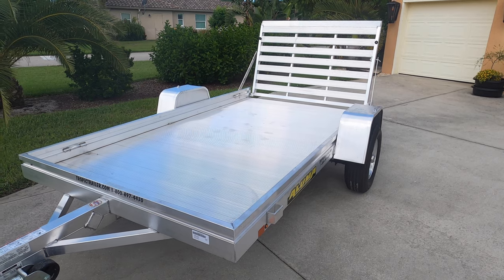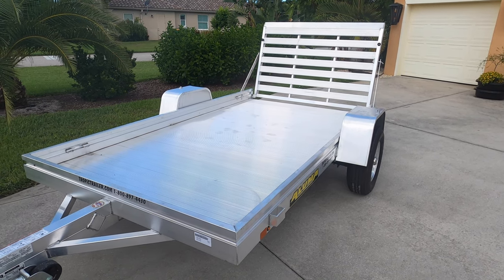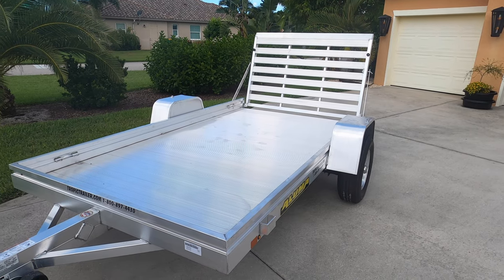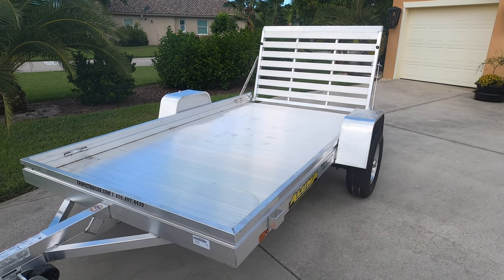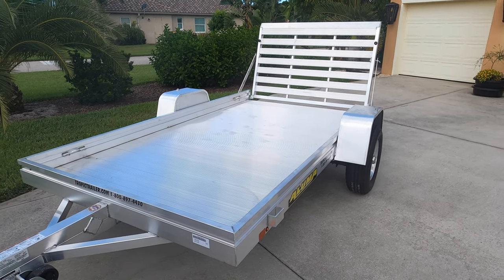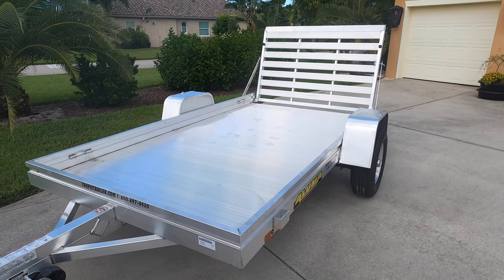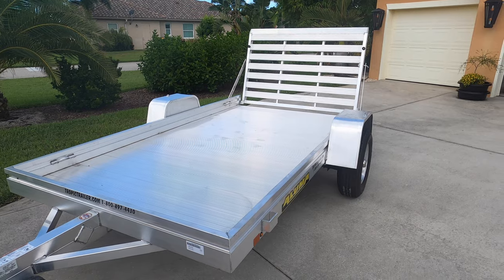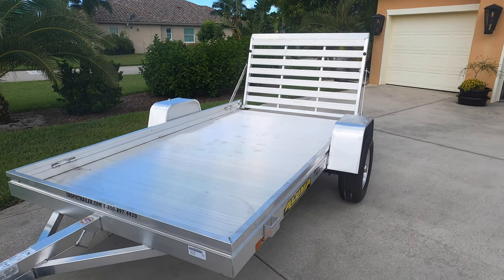Overall, the Aluma trailer is very well built from a production standpoint versus a custom trailer. This is a very nice trailer with some super nice features. I particularly like the LED lighting, the torsion axle, and the 14-inch wheels and heavy-duty ramp. Those features make this trailer a little bit over the top compared to some of the other aluminum trailers I was looking at.